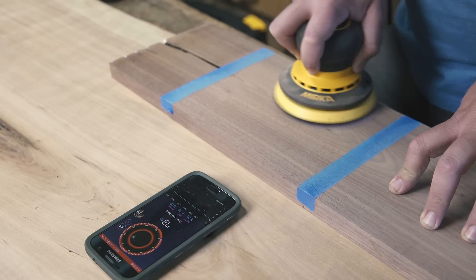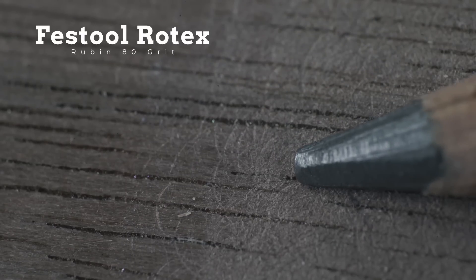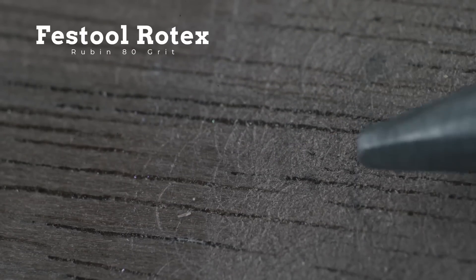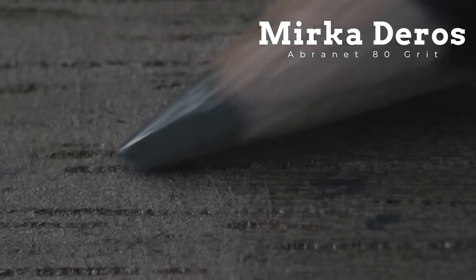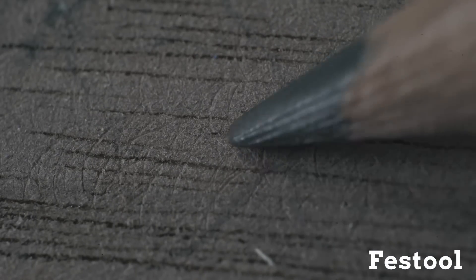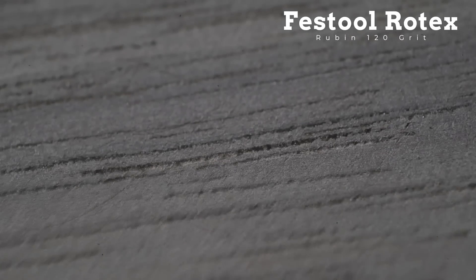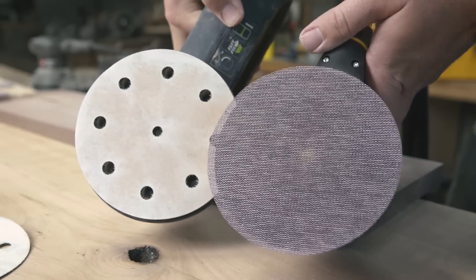The Festool is also hard to control at 80 grit. The Mirka has a much more pleasant, dull sound and moves with ease. Under magnification in this walnut, you can see the irregular scratch pattern from the Rotex and evidence of swirling. On the Deros, you can see a much more uniform scratch pattern. Going back over the sample boards with 120 grit, there are still some random scratches left from the Festool and a much more uniform surface from the Mirka.